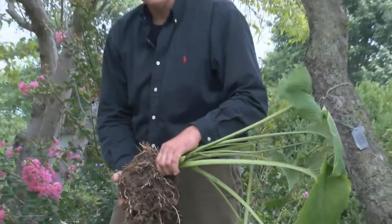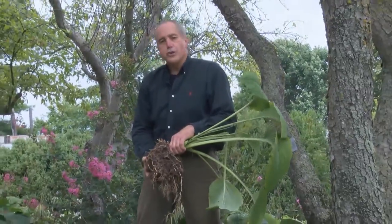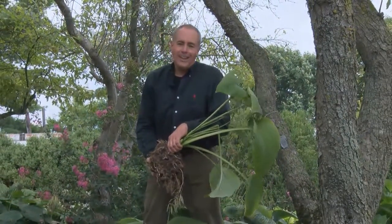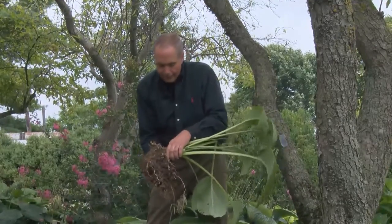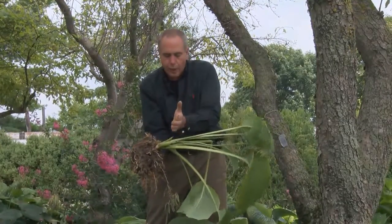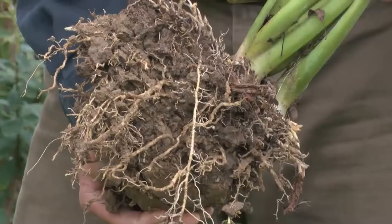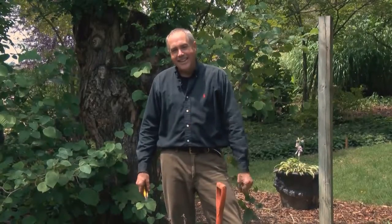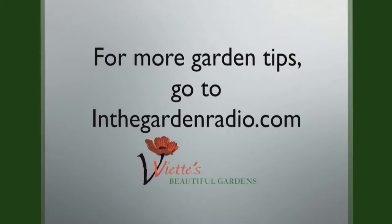Keep in mind, the height of the plant is how far apart it should be from another plant, so they look great in the garden and they don't become overcrowded. The other recommendation is to go ahead and cut all the foliage off when you're getting ready to plant this little mini clump. I'm Mark Viet. Join me next time In the Garden. For more garden tips, go to inthegardenradio.com.